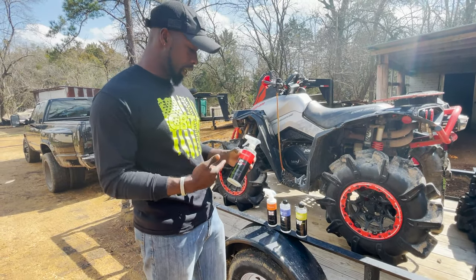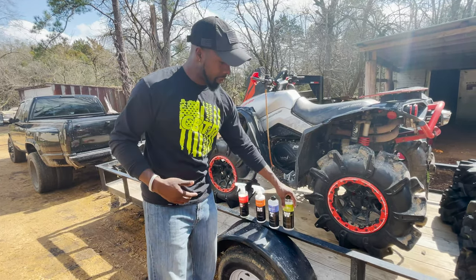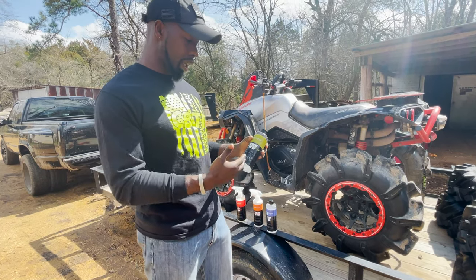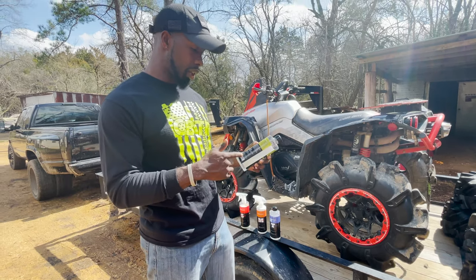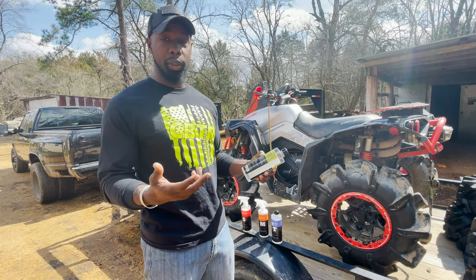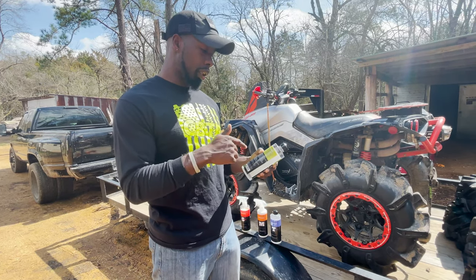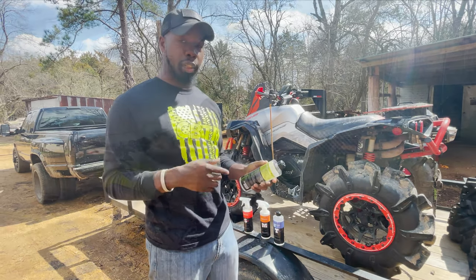The water spot remover is basically an optional product — you might not see us use it in this particular review, but it's definitely a necessity to have. We're going to start off with the Chronic Cleanse, which is the soap. You can use it in a bucket but you can also use it in a foam cannon, which is what we're going to do today.